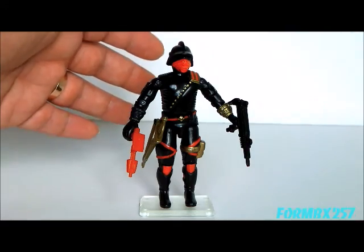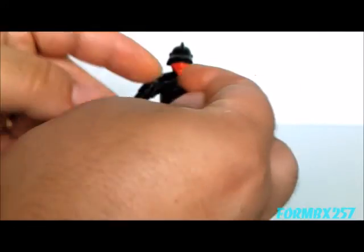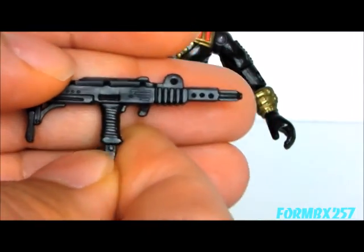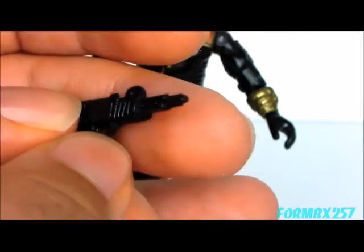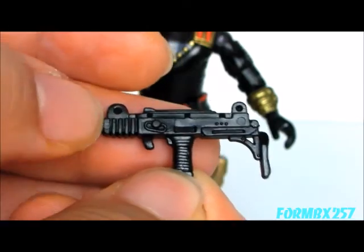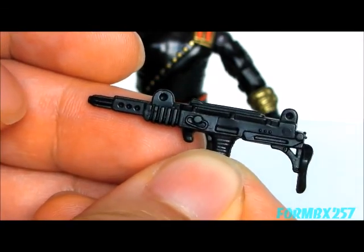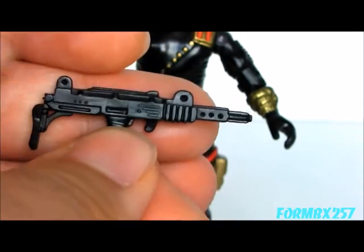As a matter of fact, sometimes they're listed as completely wrong. Case in point, the Iron Grenadiers' first accessory is what the card lists as a machine gun, but it is clearly a submachine gun based on the design of an Uzi. It's a rather nice sculpt, and it does have a rather fancy flash suppressor, or maybe a sound suppressor, on the front barrel. This is also a rather large Uzi compared to what we've gotten before.